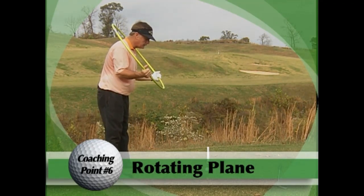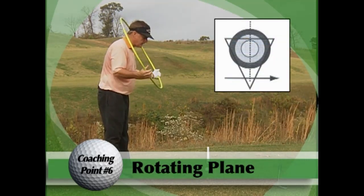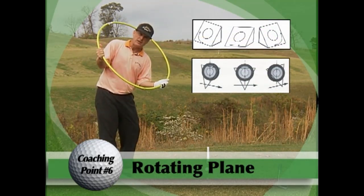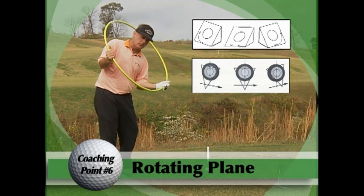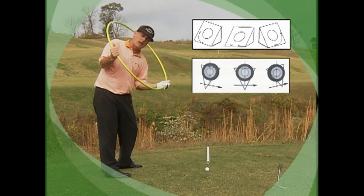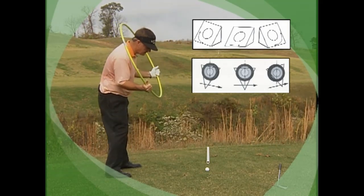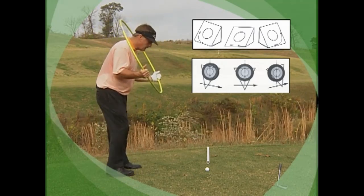We teach what we call a rotating plane. Just imagine that I painted a little circle around your chest — that circle doesn't remain constant. Once I turn back, this plane moves back with me. When I'm going back, the plane actually goes back with my chest. This is what I'd look like almost at the top of my golf swing. As I come back to the plane, because my chest is rotating, the plane would also rotate back to the impact position, and then rotate to the left.